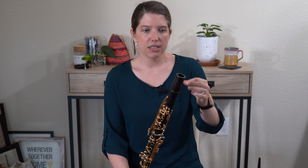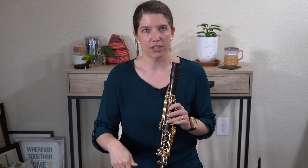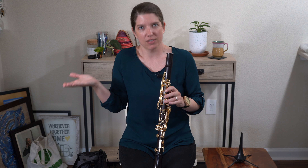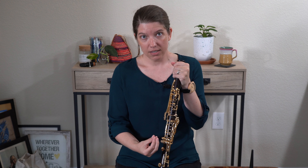Another thing that contributes to causing cracks is not just the temperature difference between the outside of your clarinet and the inner bore, but the condensation created when we play. Even though we use cold air when we blow through our instrument, that air is coming from our lungs — the inside of our body — and we are 98.6 degrees on average. So that air is warm compared to the outside of a cold clarinet. That condensation can be absorbed into the wood, causing it to expand, which can then cause a crack.